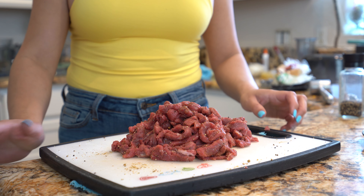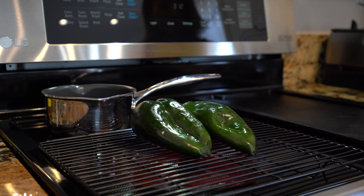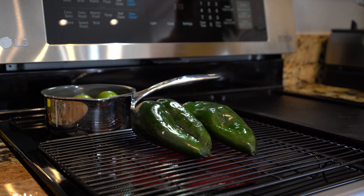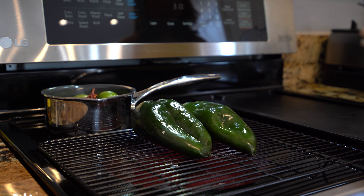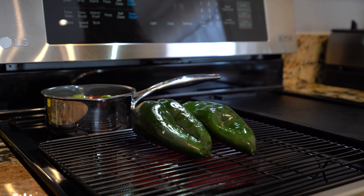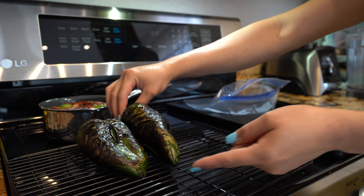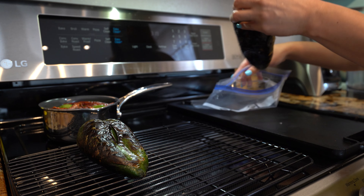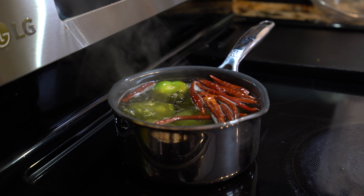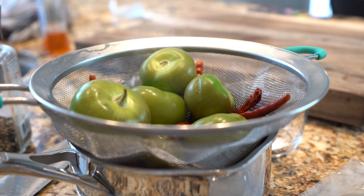Once we have our steak nice and seasoned, we're going to set it to the side. Now we're going to roast our 2 chile poblanos. At the same time, we're going to boil our tomatillos and chile de árbol — cover them with water and bring them to a boil. Once our chile poblanos are fully roasted, we're going to place them in a bag and allow them to sweat for about 10 minutes. As soon as our tomatillos and chile de árbol boil, we're going to turn it off, drain the water, and set them aside to cool down.